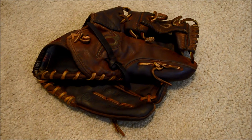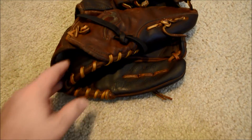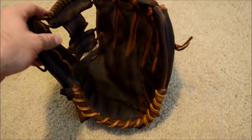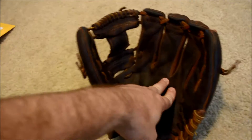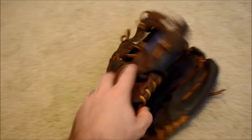Hey guys, Kevin at GloverLace.com, and today we have a before and after shot of this Nokona. This is a Nokona AMG 1175 and what we're going to go ahead and do here is give this guy a full clean, condition, and relace in tan. The glove has already been oiled pretty well, so after conditioning it'll be pretty dark but it'll get that original shape back.